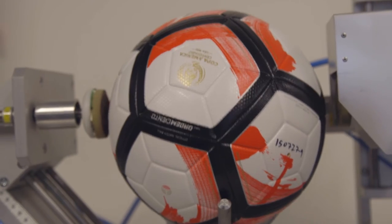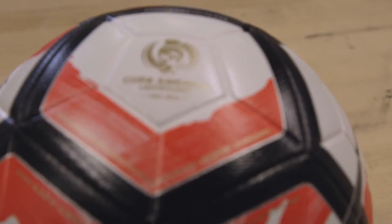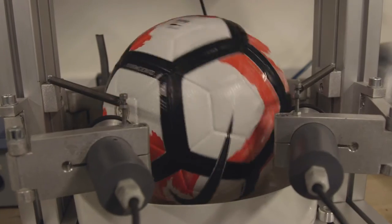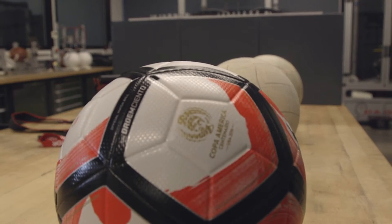The thing you're going to get out of this ball is its sensitivity — its reaction is incredible. Those elite athletes, we want to enable them to do what they want with the ball. It's a ball that, in a funny way, it doesn't lie. It does exactly what it's told to do.